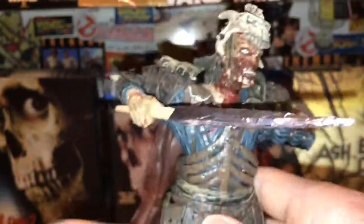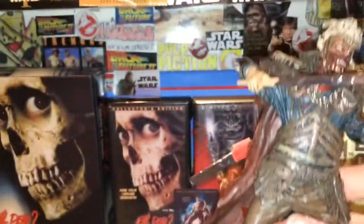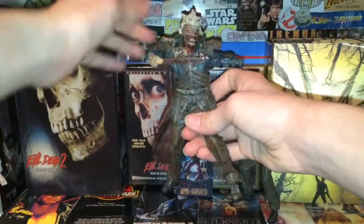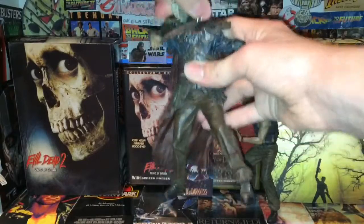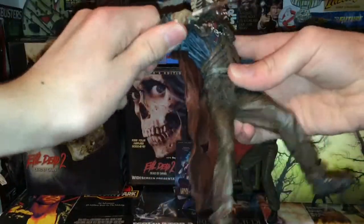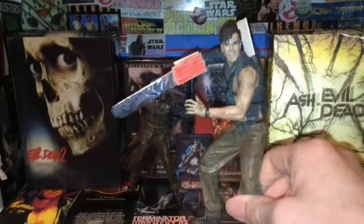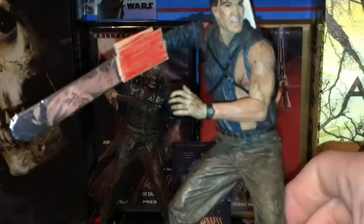He looks really cool. Now for a look at the Ash figure — there is some custom stuff about this one, like the custom chainsaw, similar to the other McFarlane Ash. I guess these accessories are hard to keep or they get lost. I made this one really cheap and fast — it's just a bunch of popsicle sticks. Same thing with the gun: it looks okay from this angle, kind of bowed, but it's really just another popsicle stick cut.